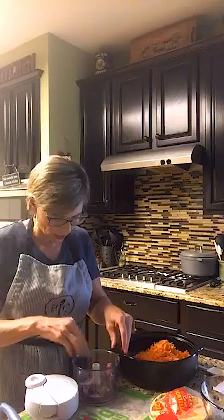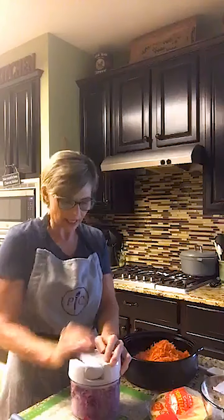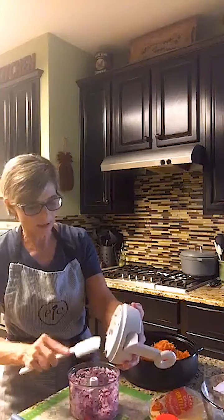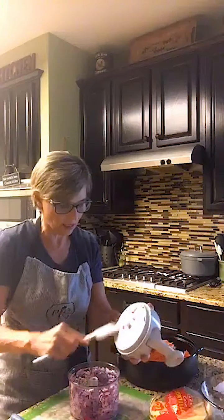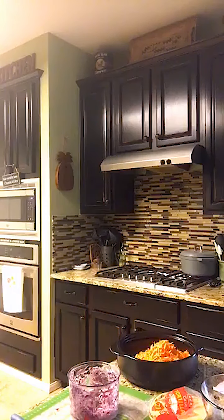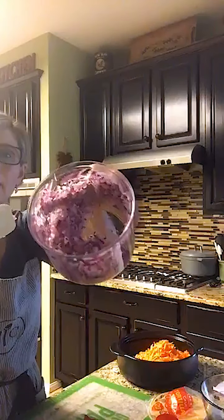Make sure to comment so that I know you're there, and sharing would be really helpful. To use the manual food processor, you hold it with one hand and pump it with the other hand, and you get it to the desired consistency. Look how nice and small it got my red onion pieces — teeny tiny little pieces of red onion. Love that.